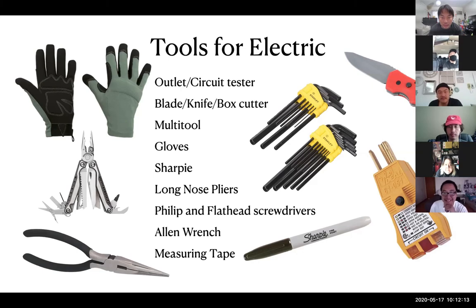A knife is another useful tool — you can use any kind of knife. I even have this cheap one I bought for about five dollars when I first started. You never know what you're going to need to cut.